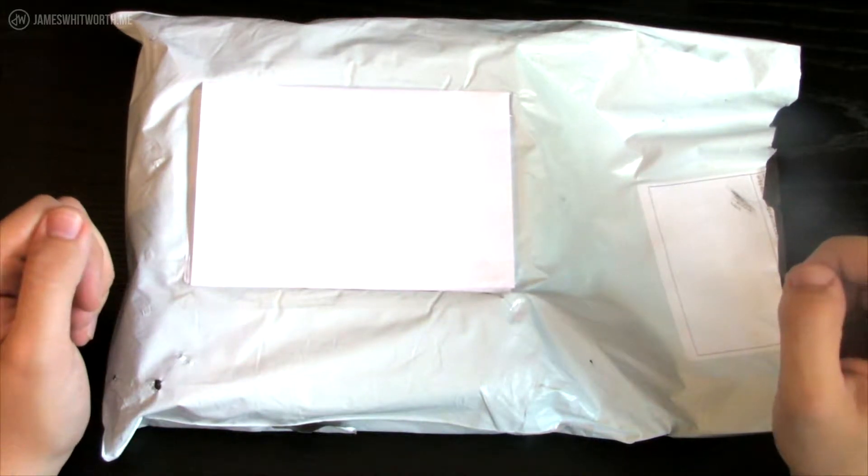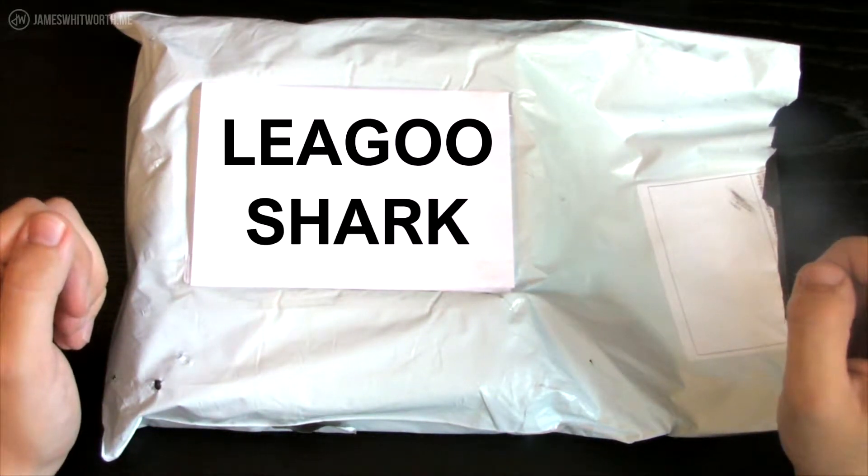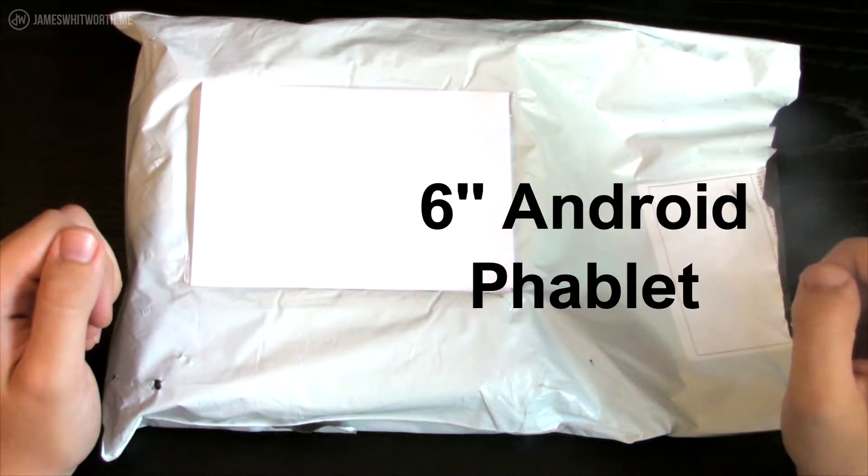Hey what's up, James Whitworth here. Today we're going to be looking at the Ligu Shark 1, which is a 6 inch Android tablet.